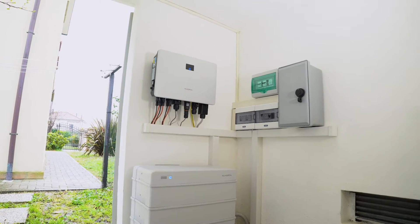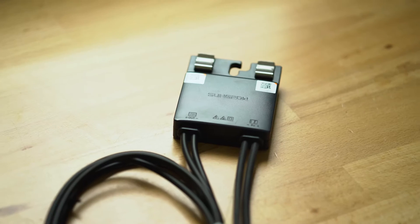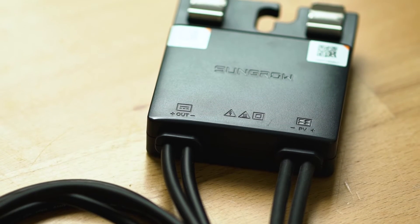You are always on the cutting edge of technology? You want the latest features on the market and have been following the topic of PV optimizers for a long time? Sounds like you're ready for the new power optimizer from SunGro.